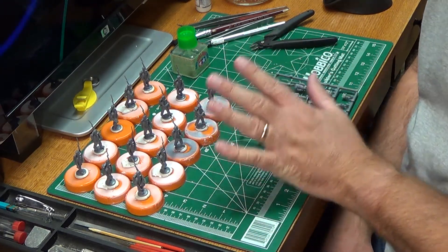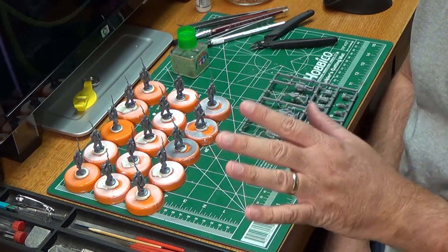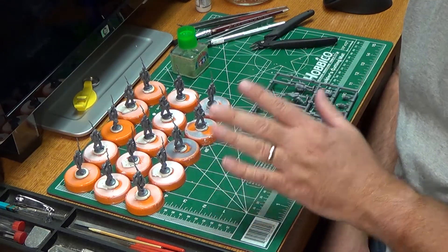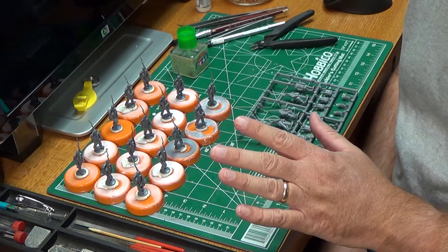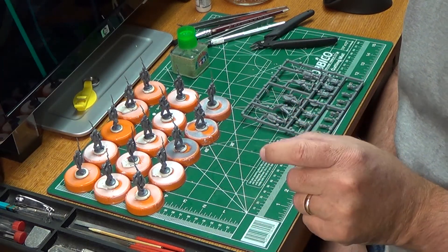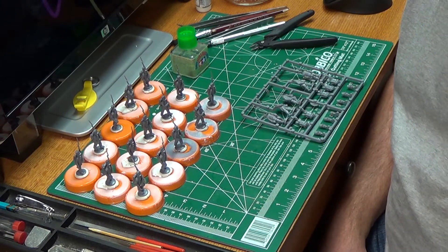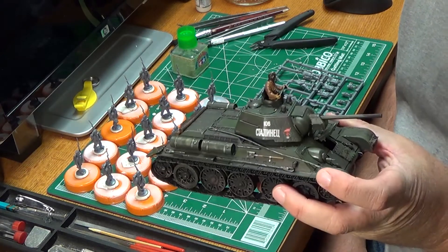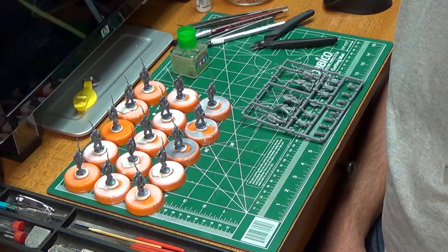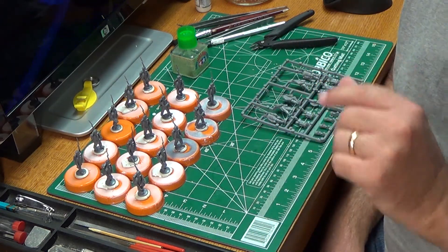I'll bring you back for another segment where I'll use the airbrush again. I want to show you how nice that Iwata Neo brush works — it's a great airbrush. The thing I really like the most is that it's got a small and a large bowl that screws on and off for various different size projects, like the T-34 build I just finished. The bigger kits I use the large bowl; the small minis I tend to use the smaller bowl.